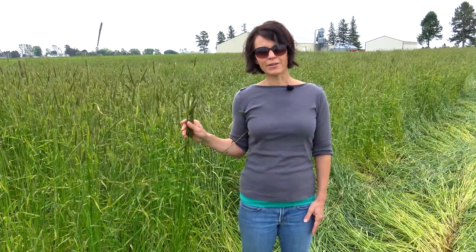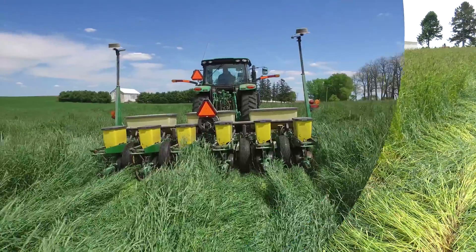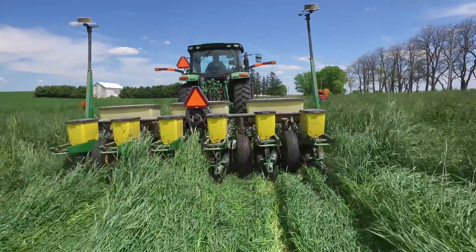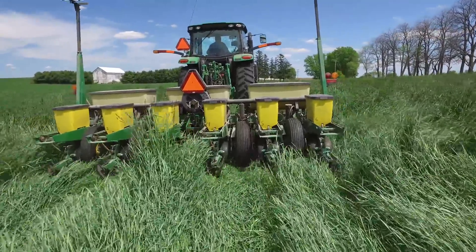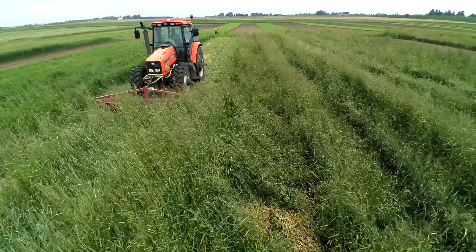But to allow farmers to get into the fields a bit earlier to plant their soybeans, we've been experimenting with another option, and that is planting the soybean into the standing cereal rye at the boot stage, waiting another two weeks for that crop to reach anthesis, and then crimping the cereal grain over the emerged soybean. So that's what we're out here doing today.